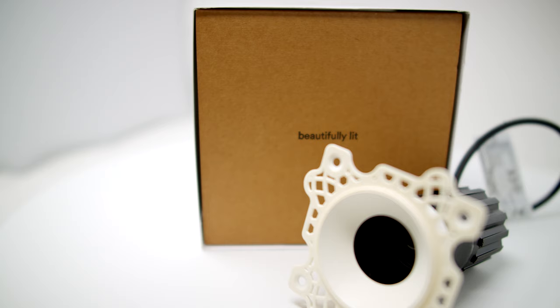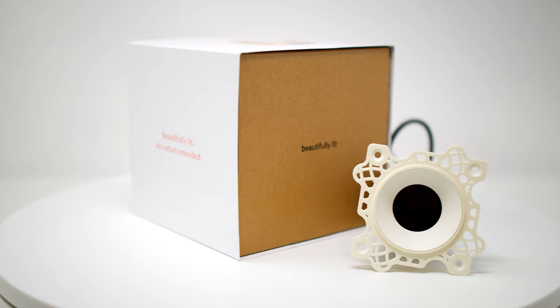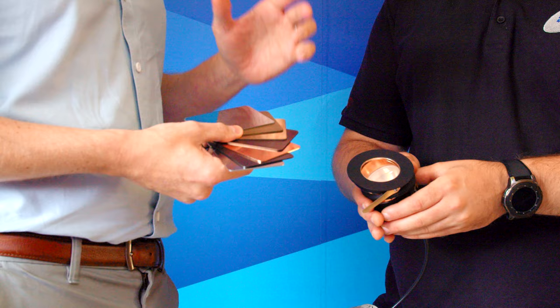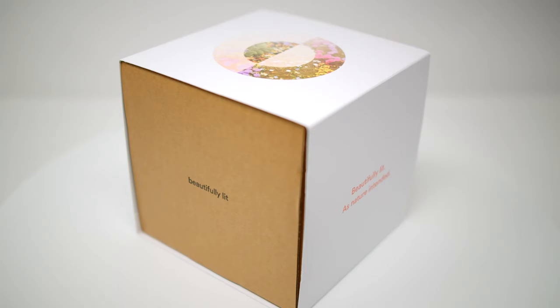One of the things we're really passionate about as a company is British manufacturing — from a quality point of view, but also from a sustainability point of view and the quality control from a supply chain perspective. Most of the components come from the UK where we can possibly get them. Everything's made in the UK, the materials are 80% recycled. And the packaging that it comes with is 100% recycled and recyclable too.